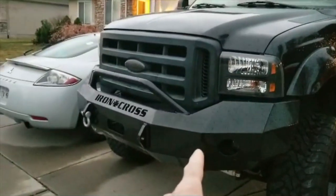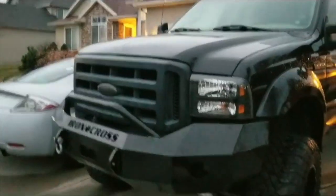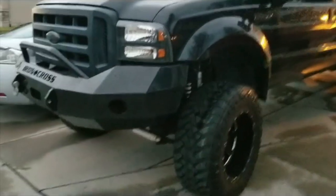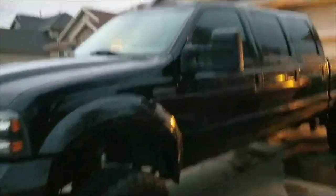Iron Cross bumper — that bumper is off of a 2011 to 2016 Ford, and I've made it work on this 06 Ford. So it sits higher than what it was designed, just kind of looks cool. I like how it rides.